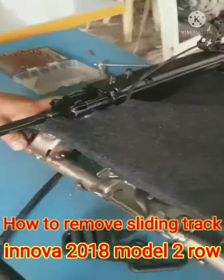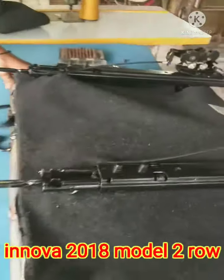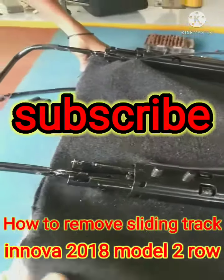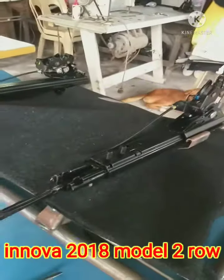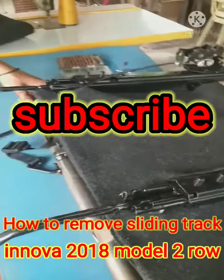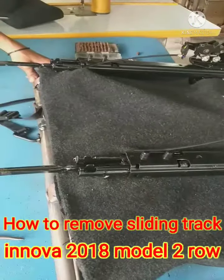Yan po yung ating video ngayon. Sa mga hindi pa po nakapag-subscribe, please subscribe po yung ating YouTube channel. Pakilike and share na rin po para po sa mga updated po nating mga video na i-upload. Thank you po. At muli po ito po ang RoboPolster. God bless po.